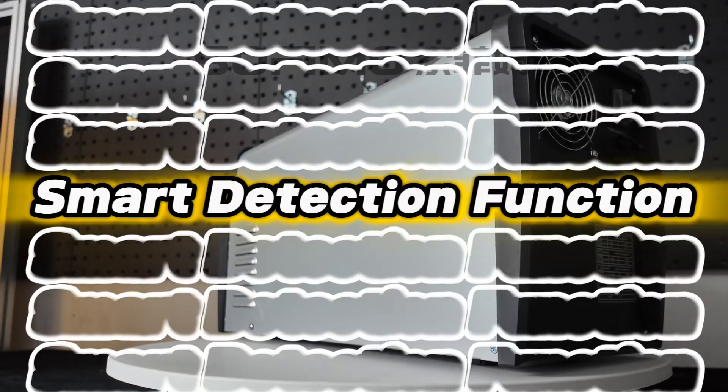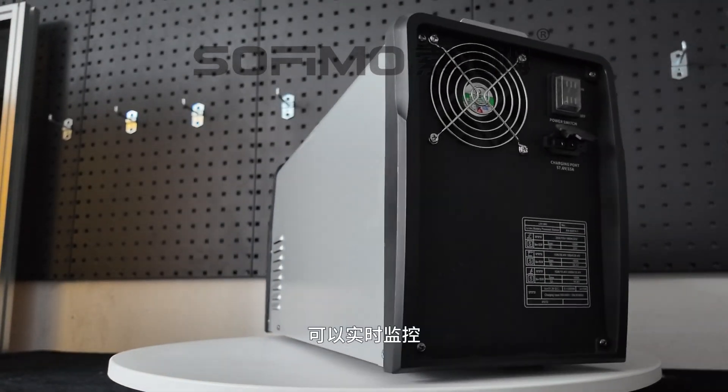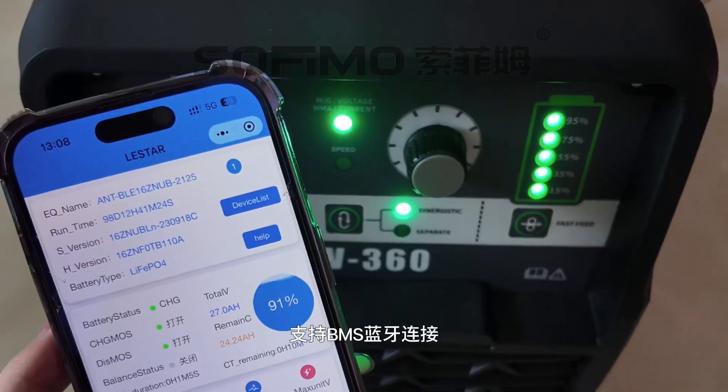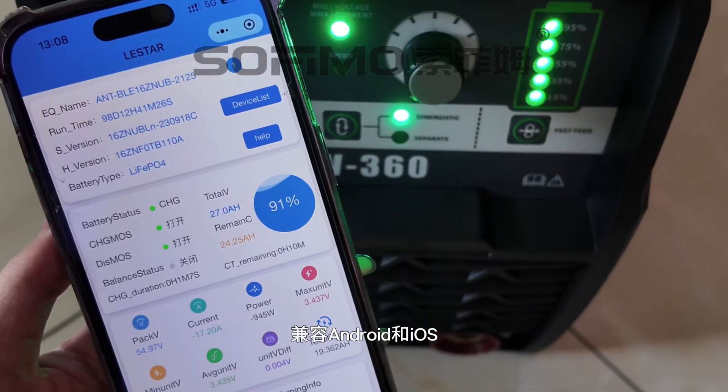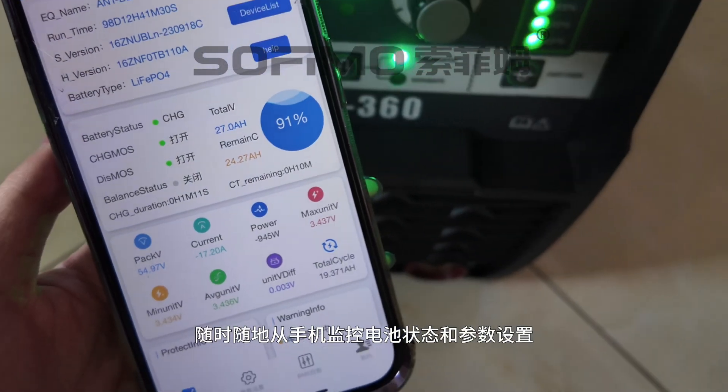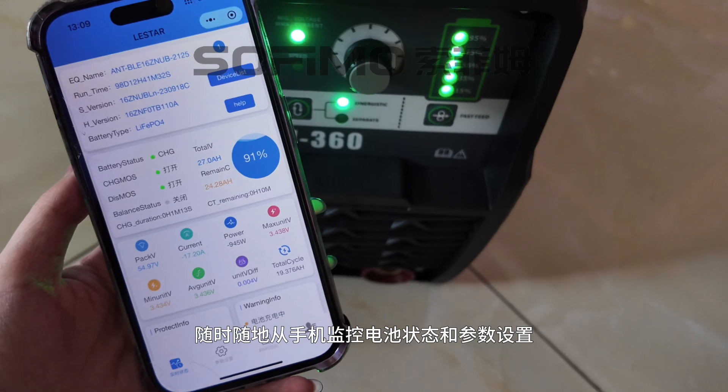It's packed with smart features like real-time monitoring for overheating and low voltage, ensuring safe and reliable operation. With BMS Bluetooth connectivity, it's compatible with both Android and iOS. Monitor status and parameter settings from your phone, anytime, anywhere.